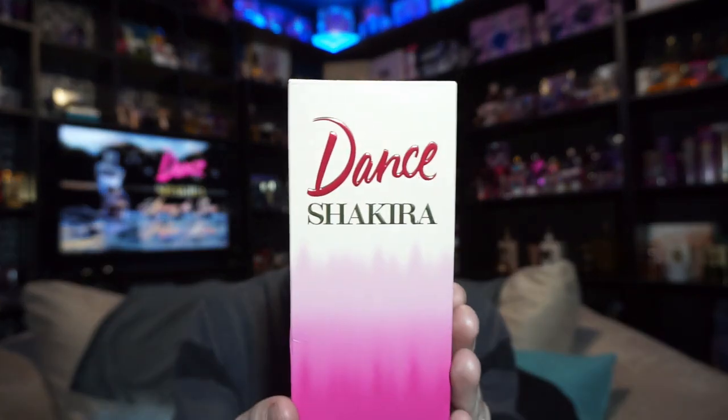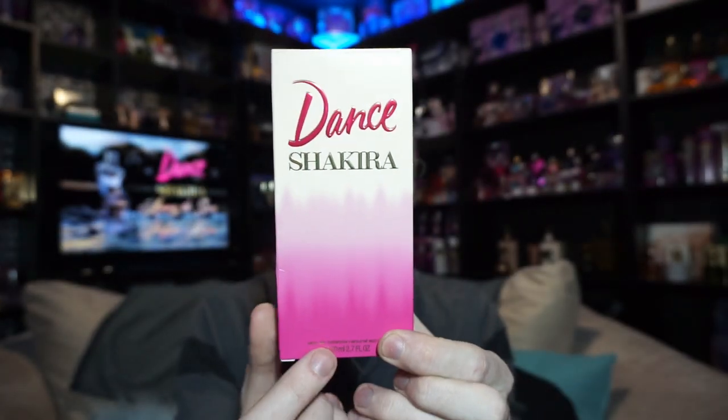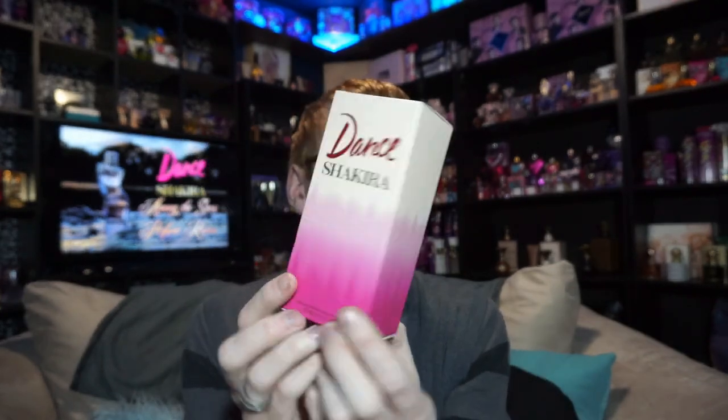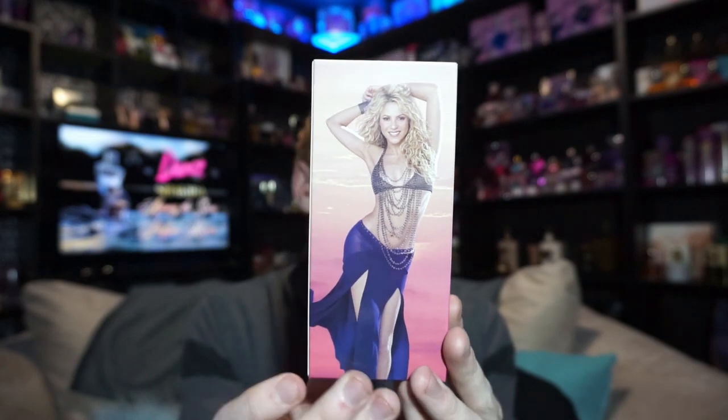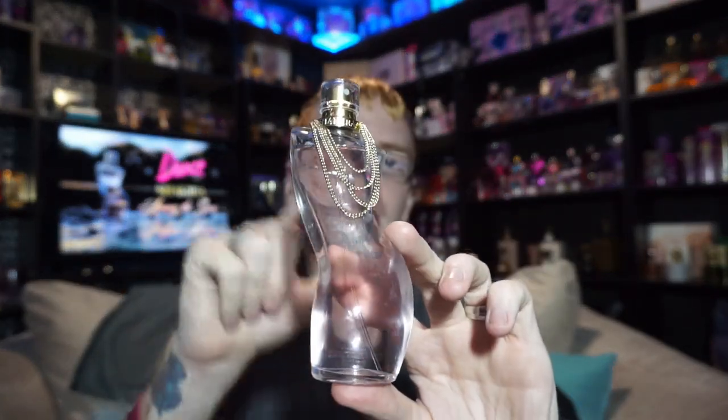So we have a whole new bottle, whole new box, everything. The box looks like this and says 'Dance Shakira.' It's got almost like a tie-dye gradient effect — similar to when you'd do gradient tie-dye in elementary school where you dip it in similar colors so they gradient into each other. That goes on both sides of the box. The top is white with the Shakira logo, the bottom is hot pink, and the back has the promo picture for Dance.